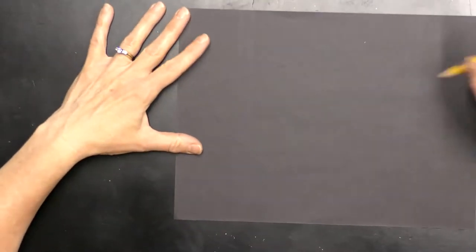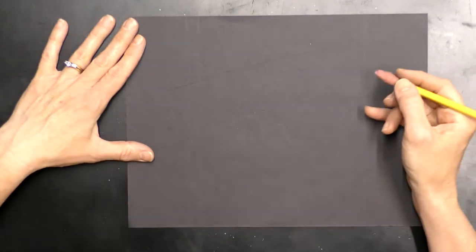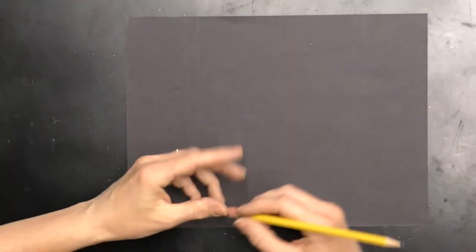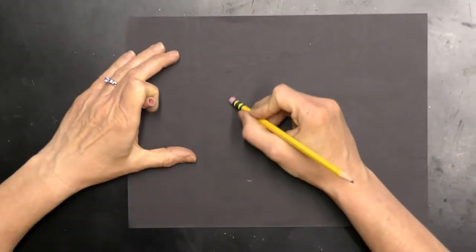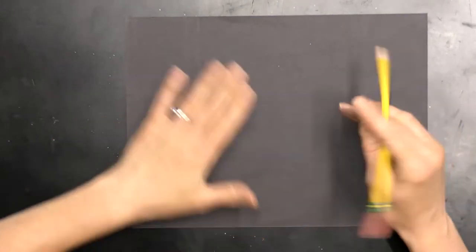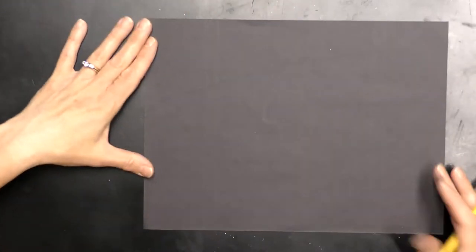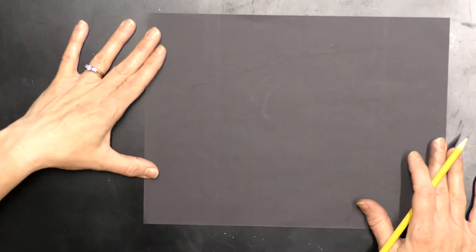All right, so let's get started. If you would like, you can actually draw with your eraser on your black construction paper — it is a little bit harder to see, but you can do that. Or I'm going to go ahead and draw with my pencil so you can see it a little bit better. Either way, whatever works best for you, you can do it.